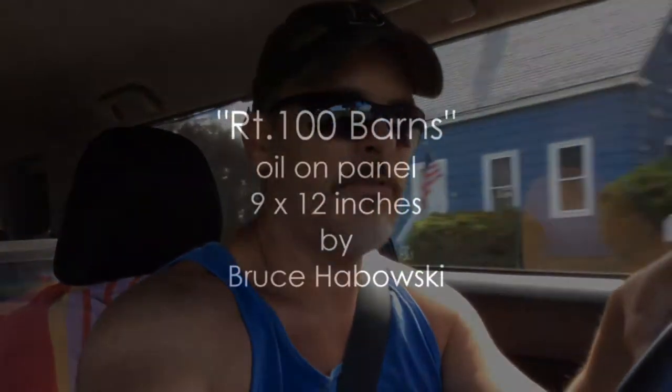Hey everybody, it's Bruce with the Bosque Studio. Thanks for joining me today for another plein air adventure. Going over to a barn that I saw the other day — the light right now is pretty good for it and it's only a few miles from the house. We're gonna check it out and see what we can get into.